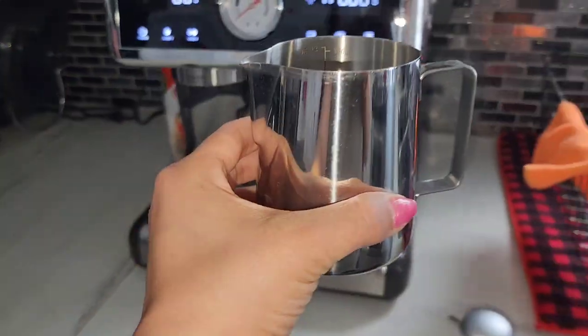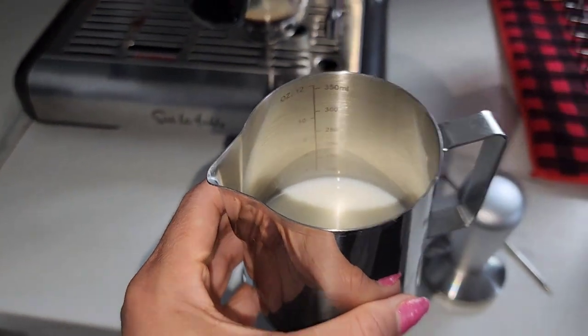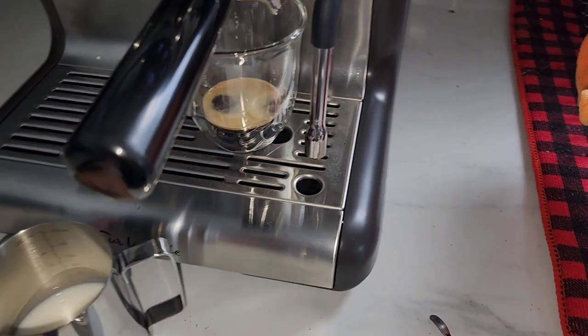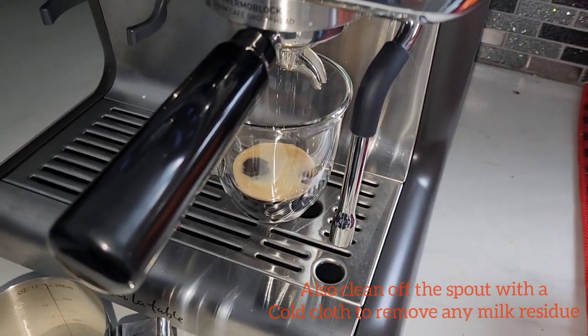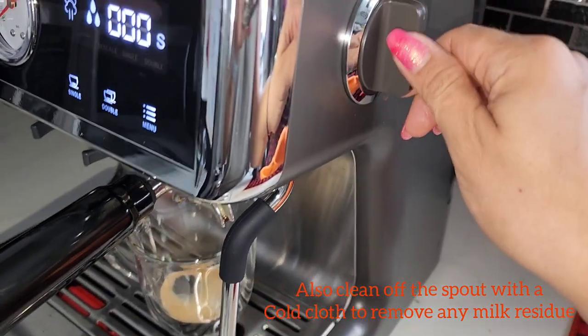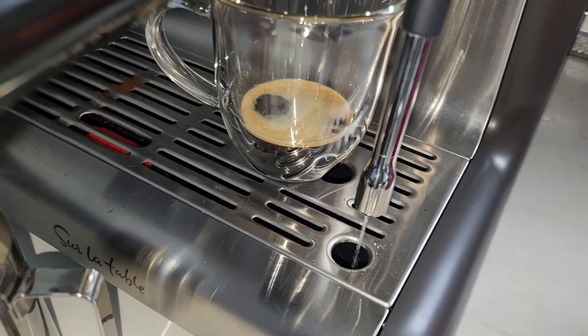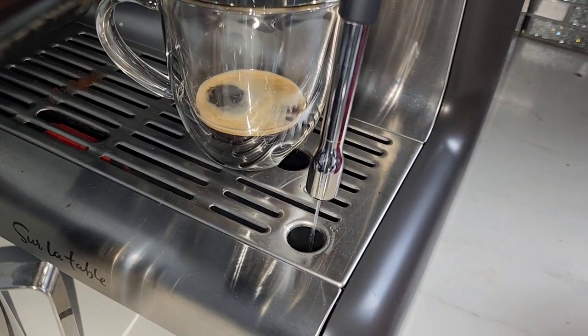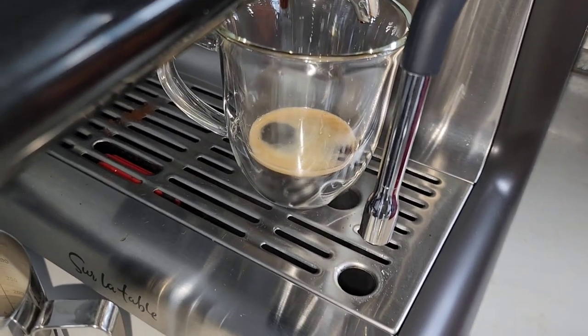I already have my frother ready to go — I put about 100ml of milk in there. Make sure when you're doing your frothing that you clean out the spout to see if there's anything left from last time — you should do it anyway when you're done. Just turn the knob to the right and it will spit out a bunch of water. Steam is coming out, so it's clean now.